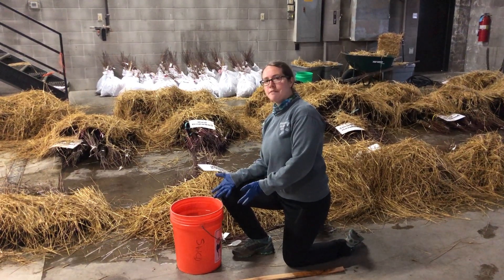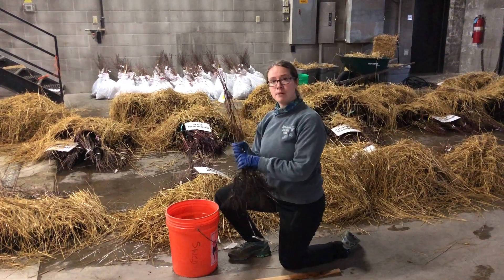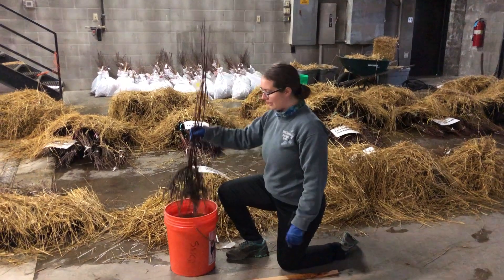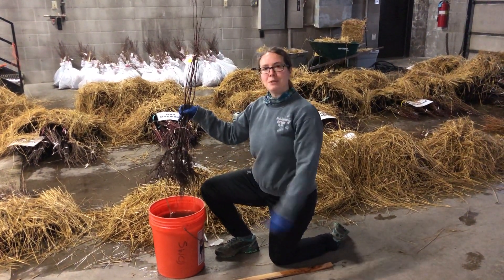Once you let that sit for maybe 5 or 10 minutes, you can take your bare root trees right before planting and just dip them directly in the bucket. You'll notice the granules are stuck on the roots, and then you can plant them in the ground.